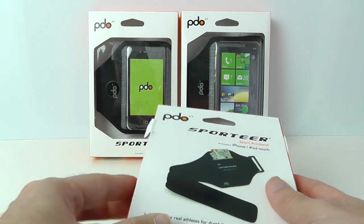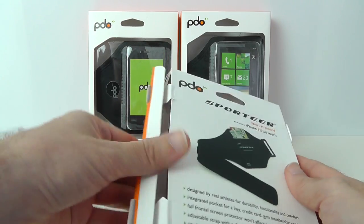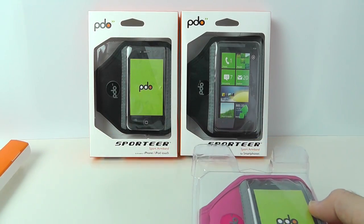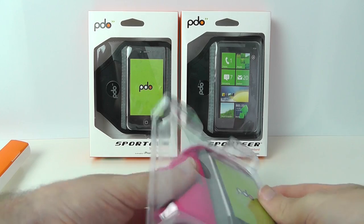So let's crack this open. I've already had it open to have a look and it's really nicely presented — nice and easy to get into, and straight away you can get hold of your product and start using it.